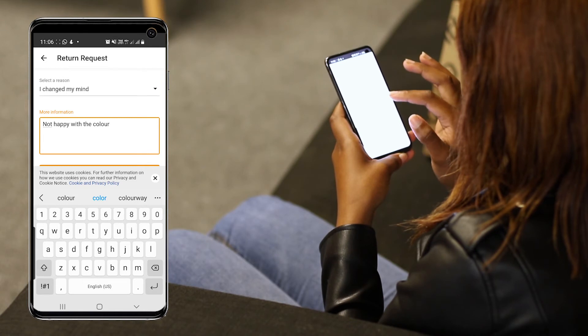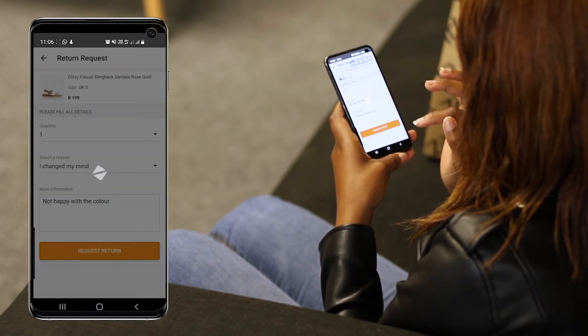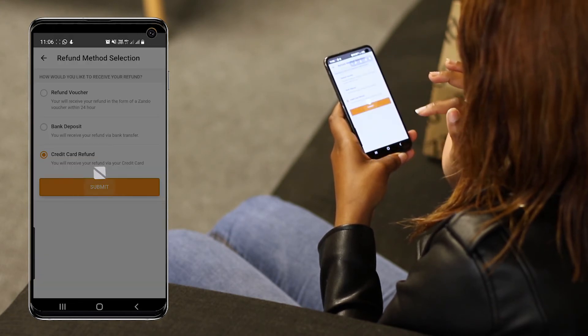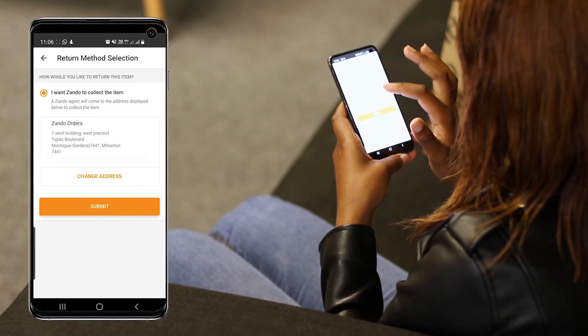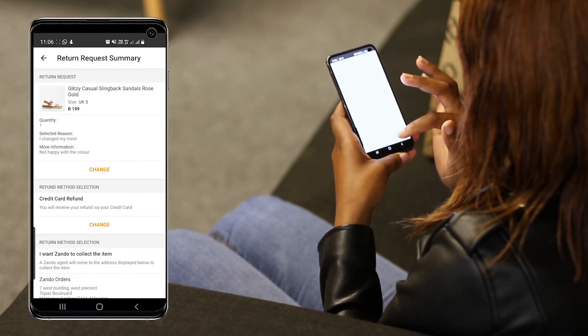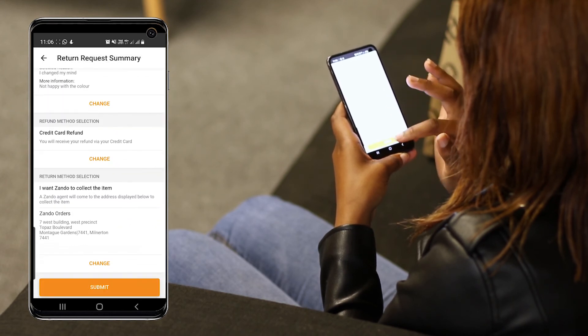I'll submit and select my refund method. I think I'll have this go back into my debit card. We'll collect from the delivery address, but I see that I've got an option to actually amend that if I wanted to collect from a different address. Submit.